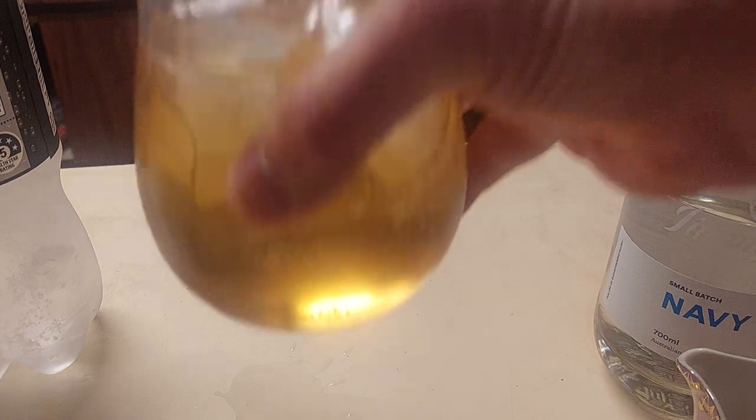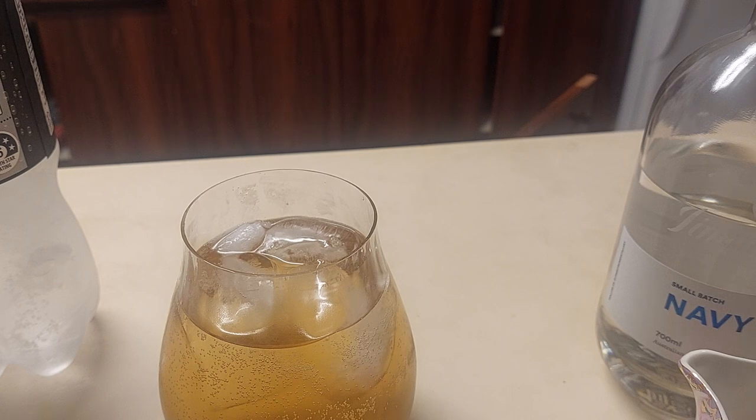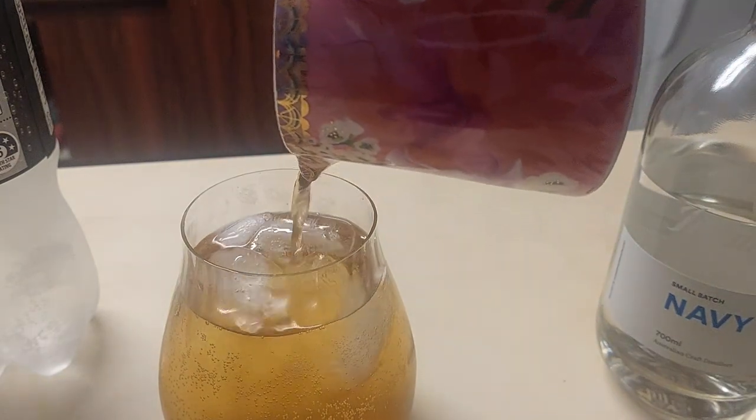Hell yeah. This shits all over the commercially bought varieties by such a large margin. It's like today — a long, hot summer's day. The homemade ginger syrup shits all over the commercially bought versions by such a large amount we barely mention them in the same breath.